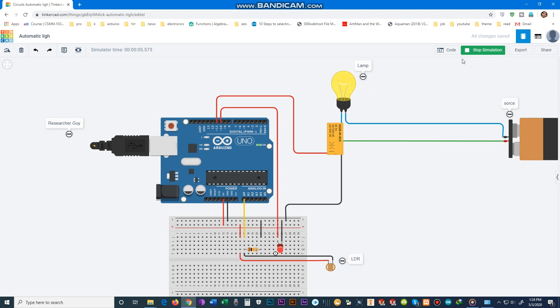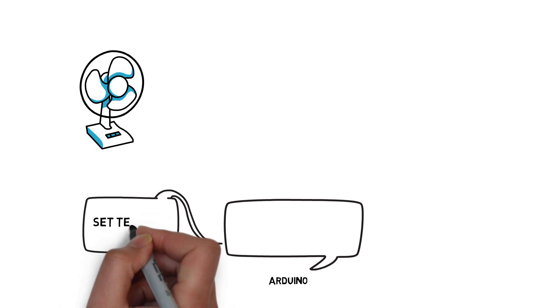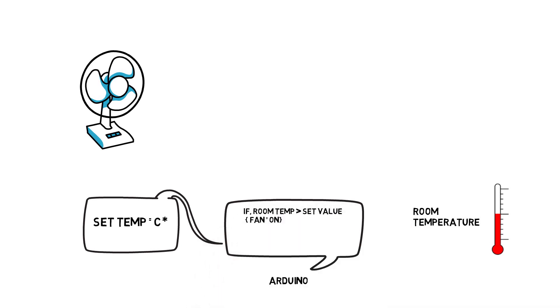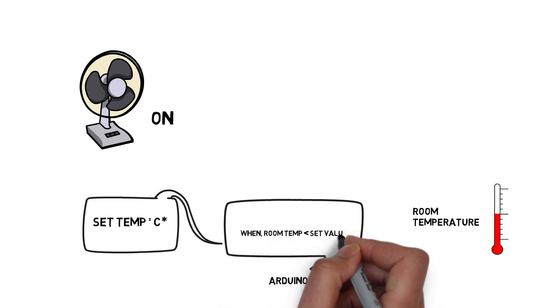Project number two: in this project we use Arduino to control the temperature. First, you have to set a reference temperature. This temperature will be compared with the room temperature. When the room temperature is higher than the set value, the fan will automatically turn on to decrease the room temperature. When the room temperature is lower than the set value, the heater will automatically turn on.